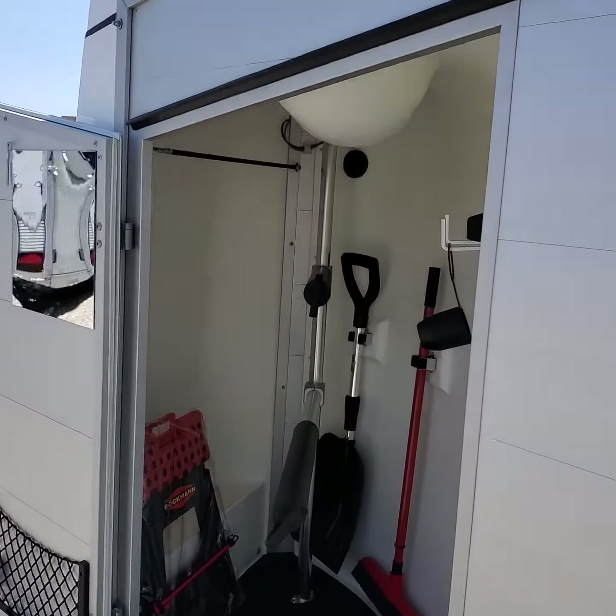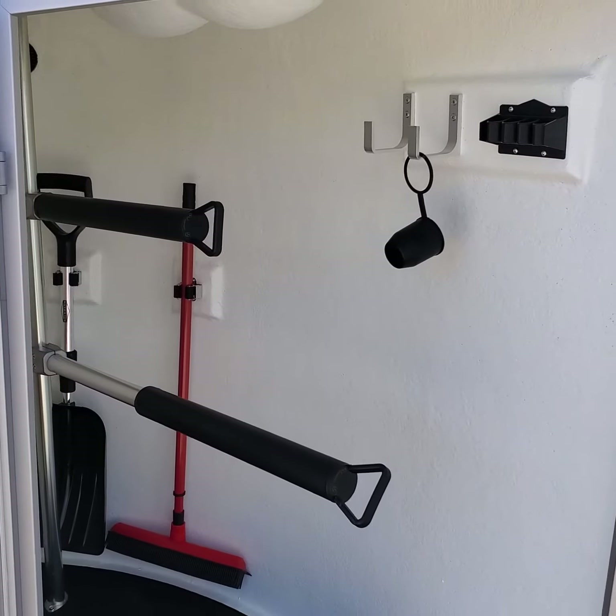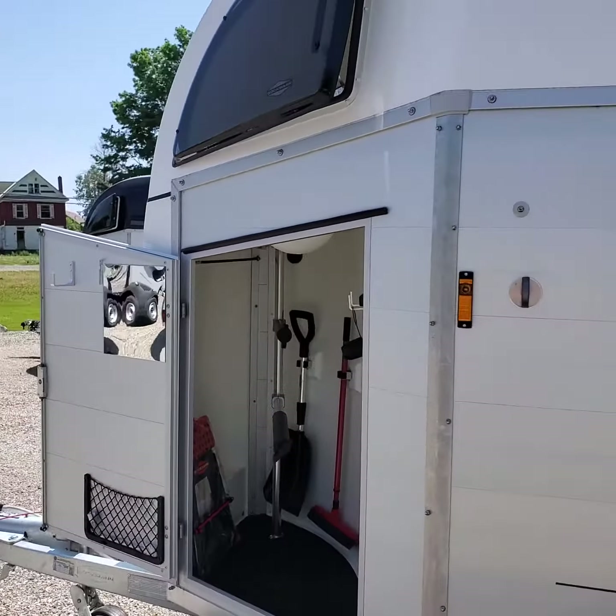And then we have the tack cupboard. Inside this tack cupboard you have room for English saddles, lots of storage, places to hang your gear, and an all-important mirror at the front. This is a Champion R.